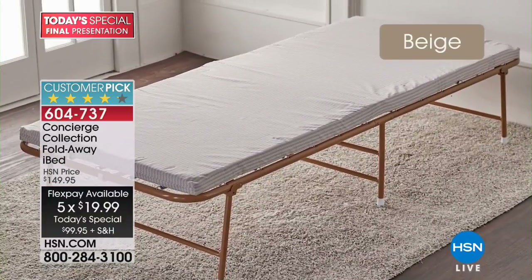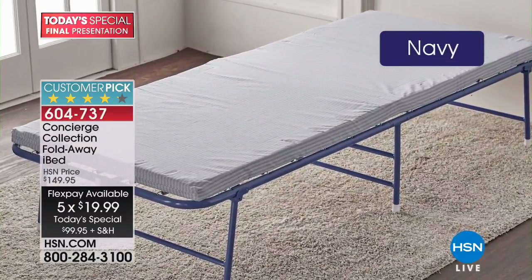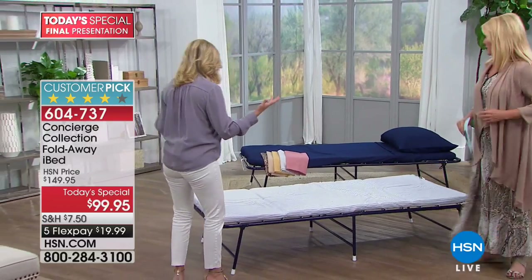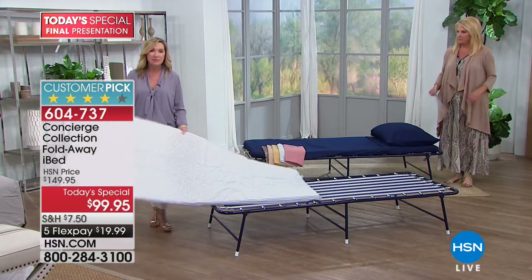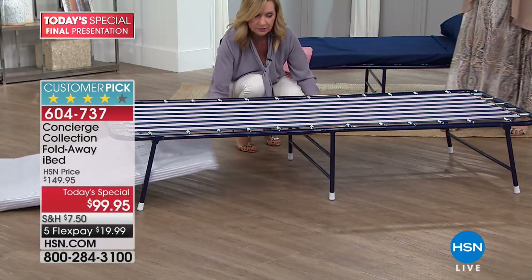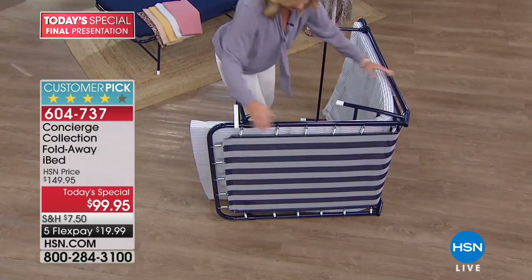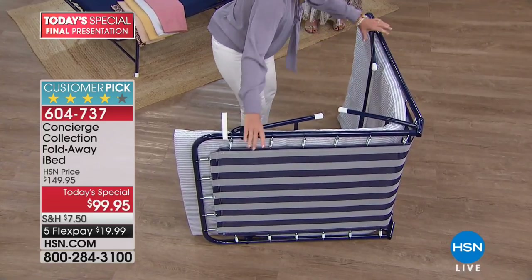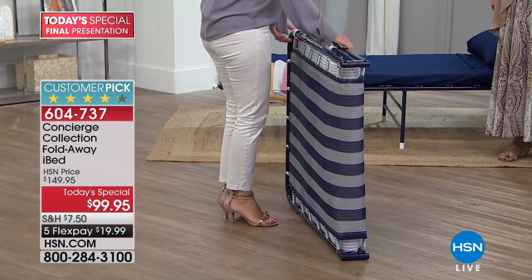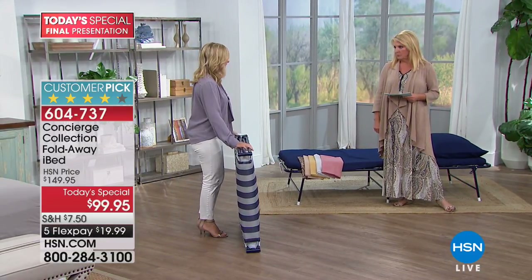For back to school, kids' sleepovers, family visits - you'll be surprised at how often you grab it once you have it. I've had mine for a couple of years and loaned it out numerous times. A friend borrowed it for Hurricane Irma and slept on it for a week. My kids use it all the time. I can take it up and down stairs because it only weighs 26 pounds. To put it away, just thread the mattress back underneath, fold it up - it's a really small footprint. It doesn't take up much space under a bed, behind a sofa, or in a closet.